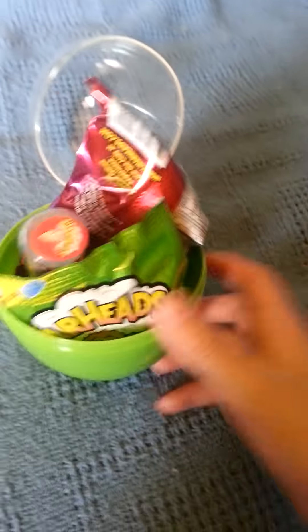Hey guys, today I'm going to be doing a review on the Warheads Easter Egg. There we go, very easy to open.